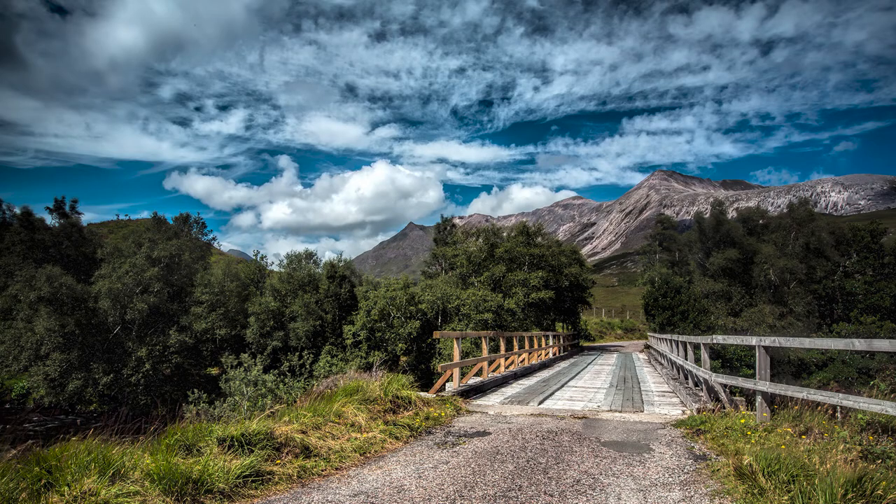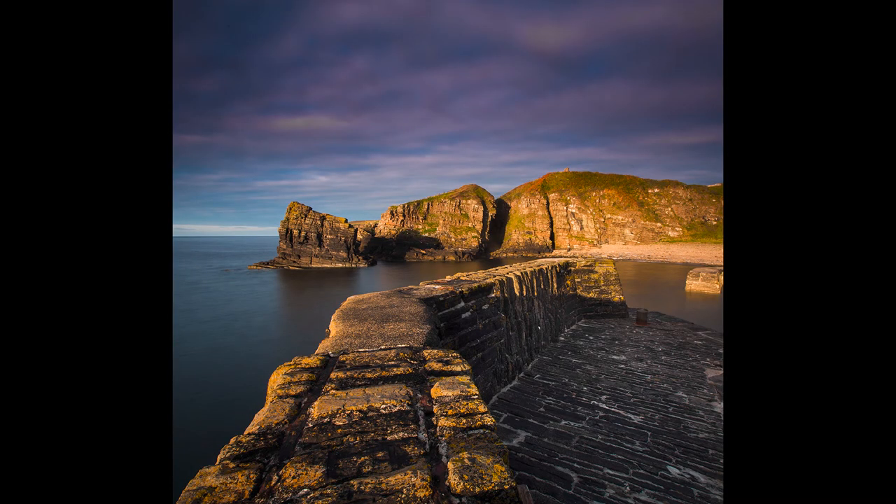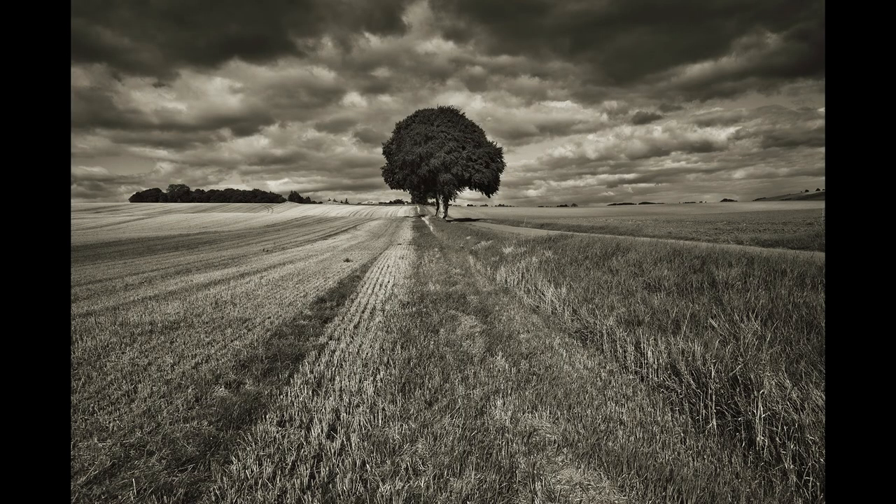You can see the same thing with the bridge — those lines lead you right into the mountains in the background and pull your eye where you want it to be. Same with this one: I climbed up quite high on this harbour wall because I wanted that harbour wall to lead your eye into the rocks in the background. It's just a very ordinary picture with a tree, but having the lines leading your eye to the tree just makes it a little bit more interesting.